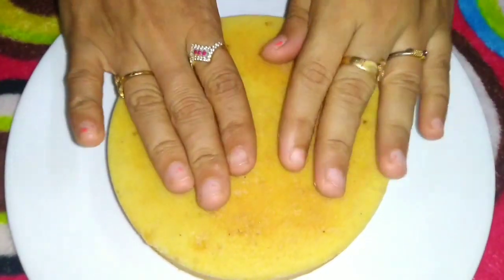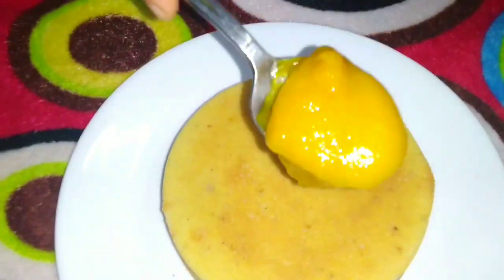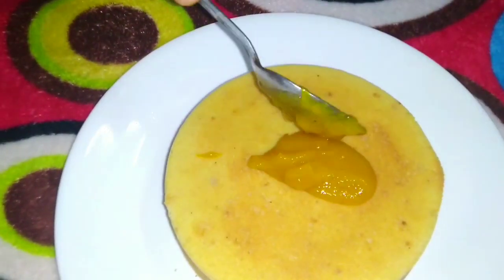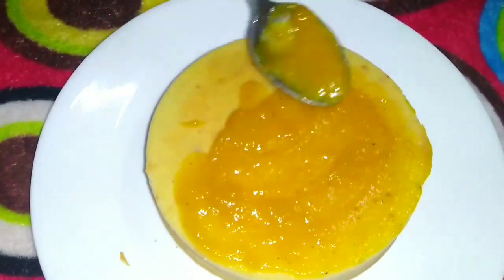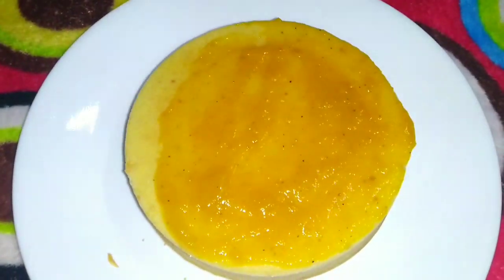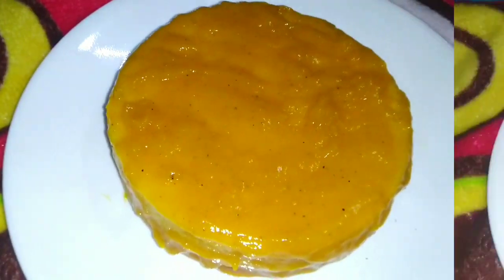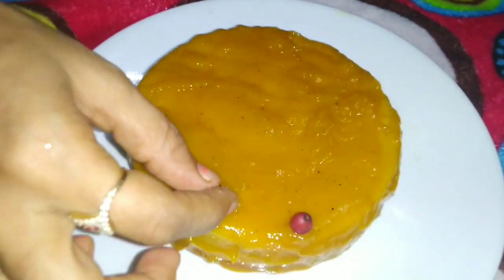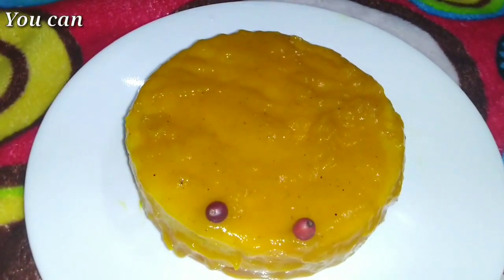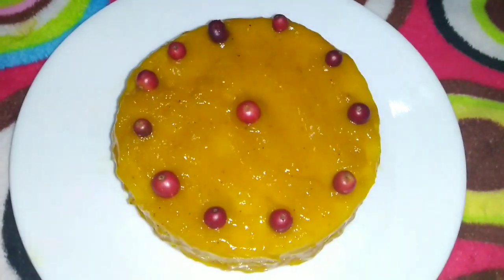Allow the cake to cool to room temperature, then remove it from the pan. Then apply the mango glaze and decorate it. It is very simple and very easy — enjoy this mango cake!